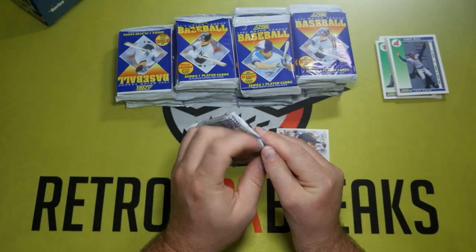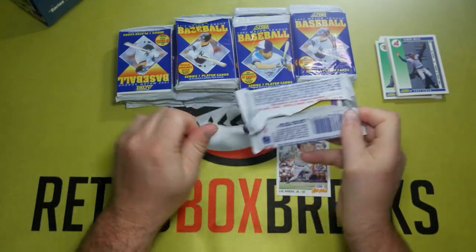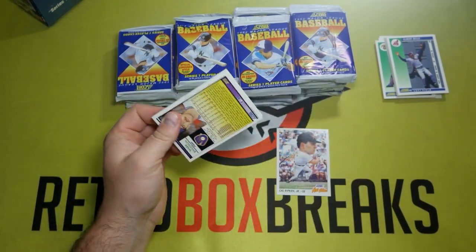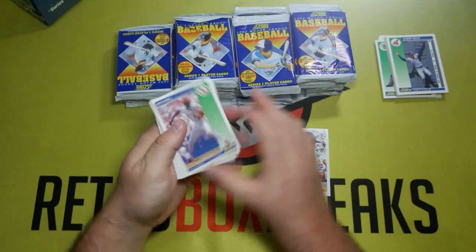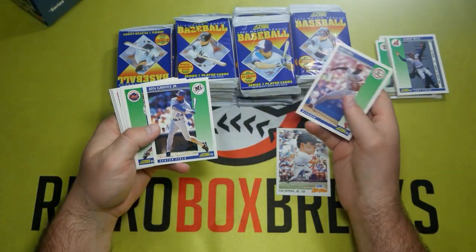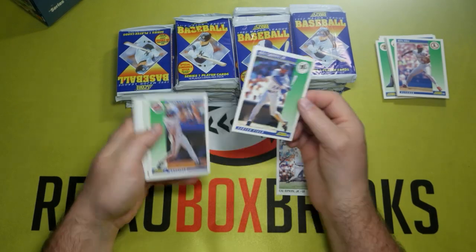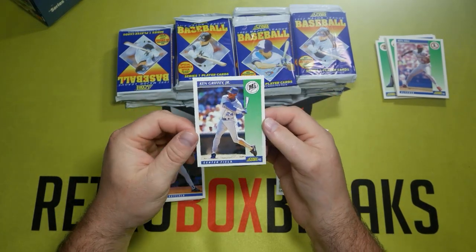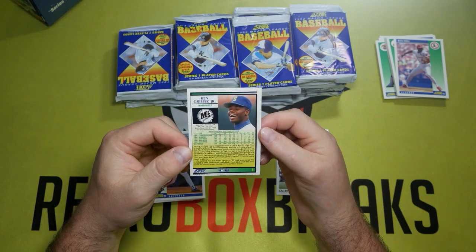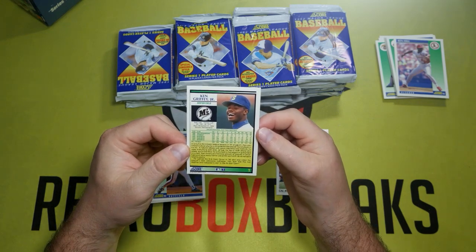We're going to skip a few packs. Looks like we're on about pack three here and we already got something else. Ken Griffey Jr.! That's the big head of the box. I actually kind of like the all-star card better just because of the art on it. There he is, in all his glory.